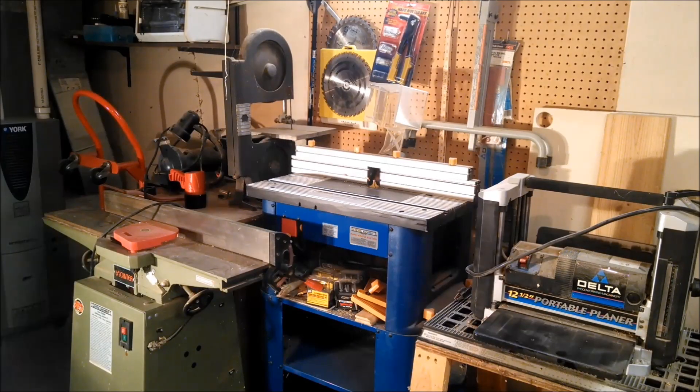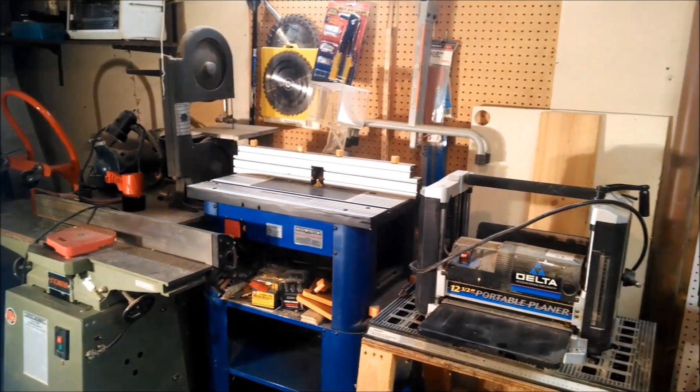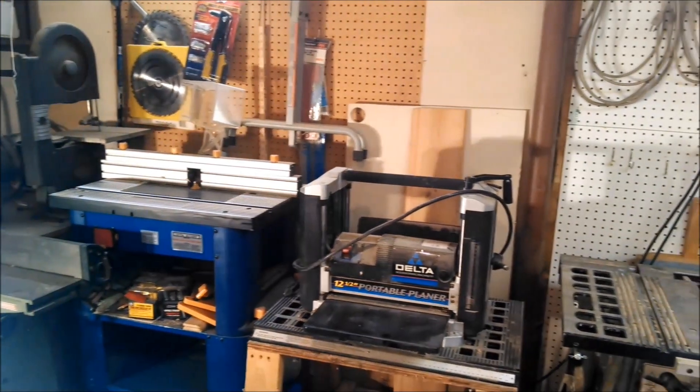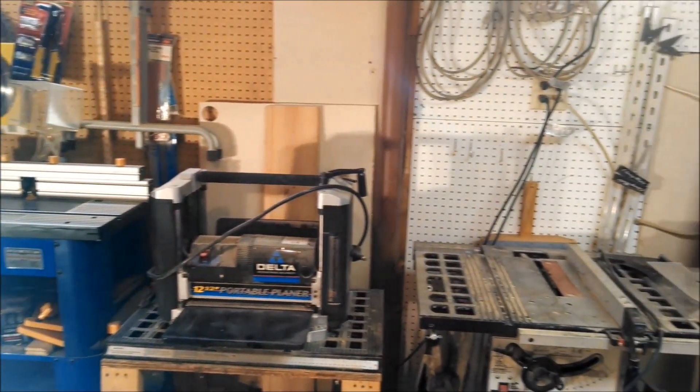Hello YouTube, Dreiseman here, and today we are in the Woodshark Studios woodshop. Woodworking is kind of one of my other passions other than the firearms that I've been posting. As you can see here, I've got a lot of the usual suspects — the joiner, the bandsaw back there, a router table, and a planer.